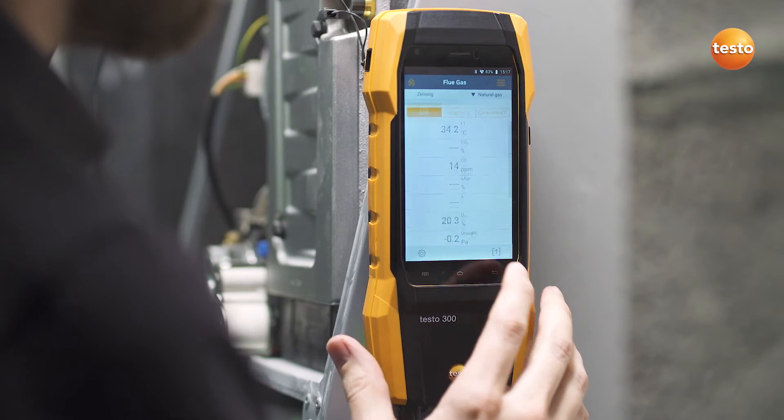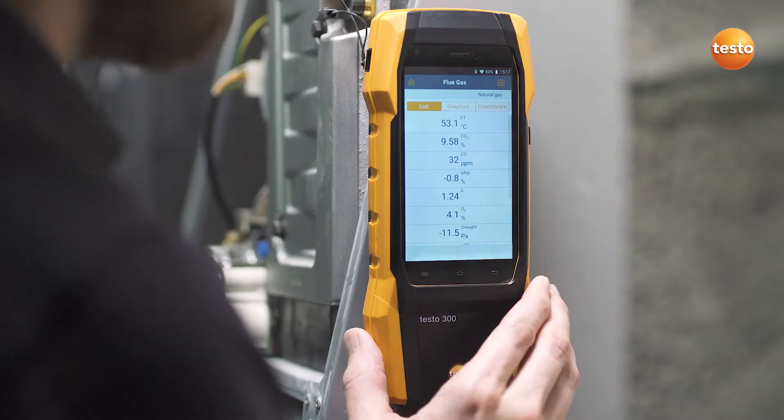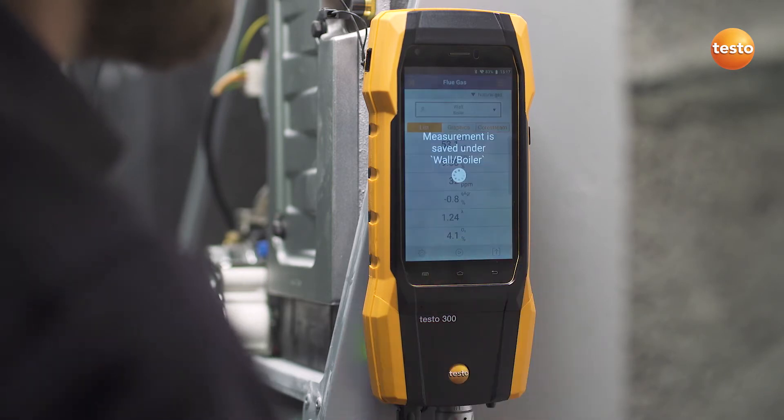Now simply start the measurement. After the measurement, save the measurement values directly in the instrument.